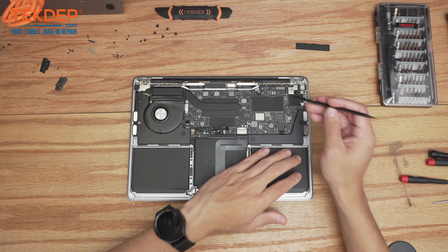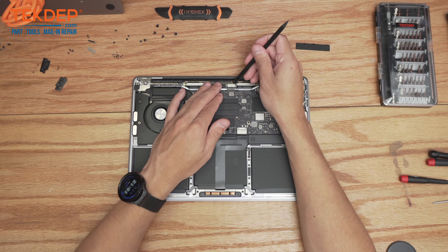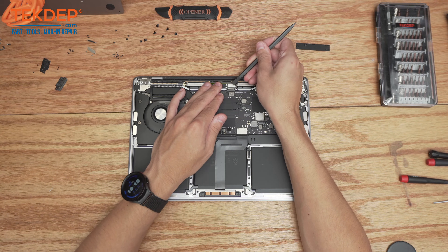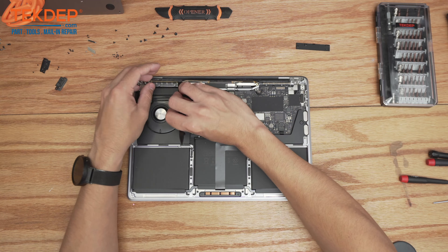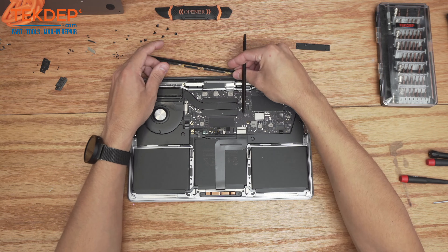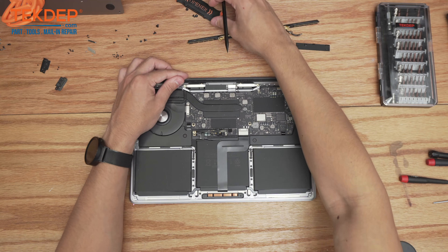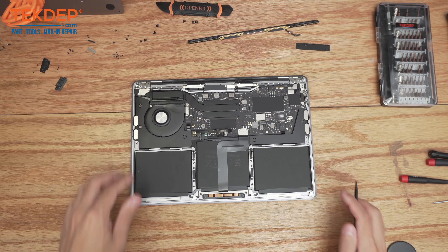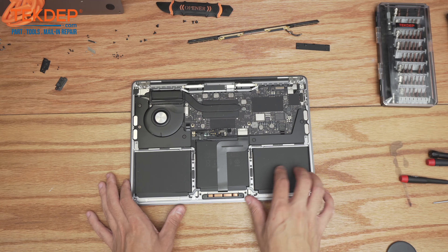Using a spudger, we're first going to disconnect the Wi-Fi cables followed by the LCD. Then we're going to go ahead and pop out this Wi-Fi vent module and set that aside. Now we're ready to open up the unit and remove this broken LCD.